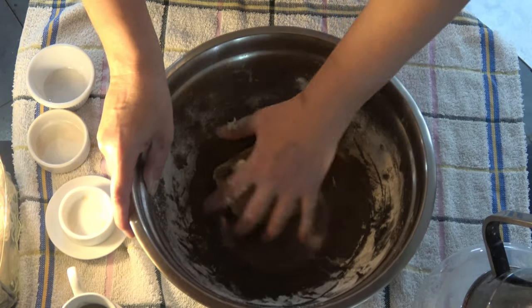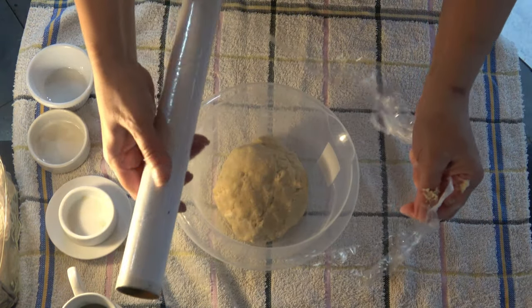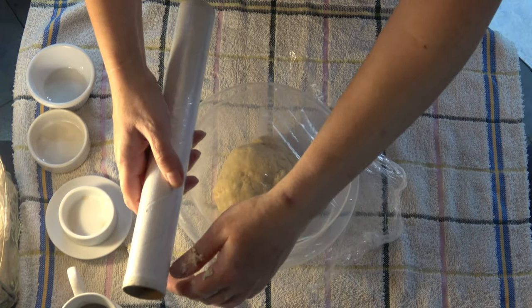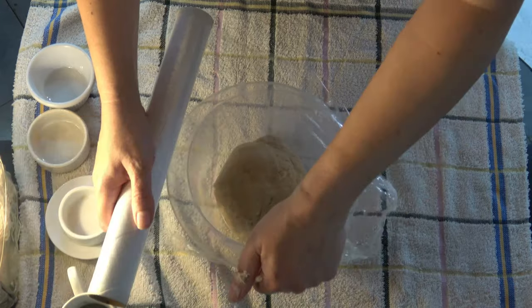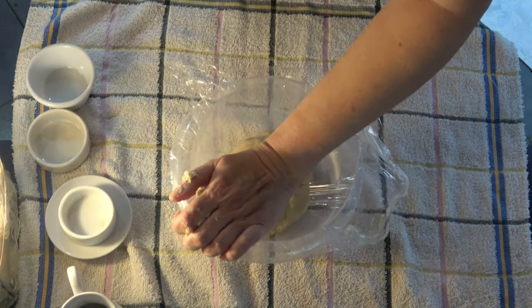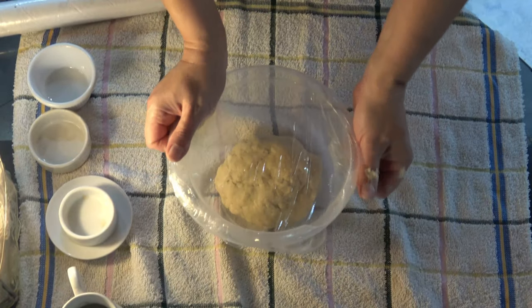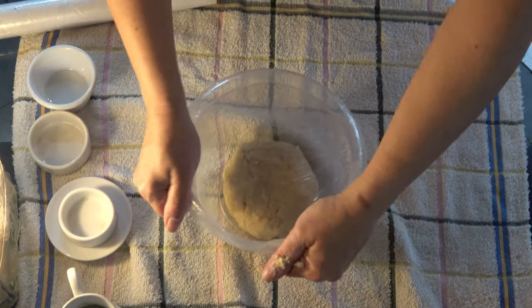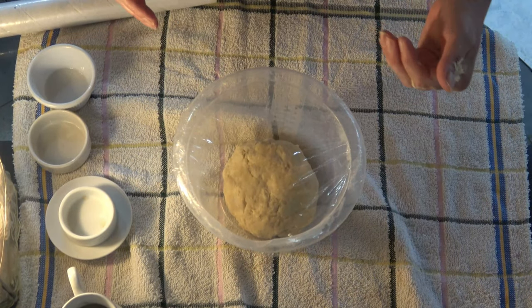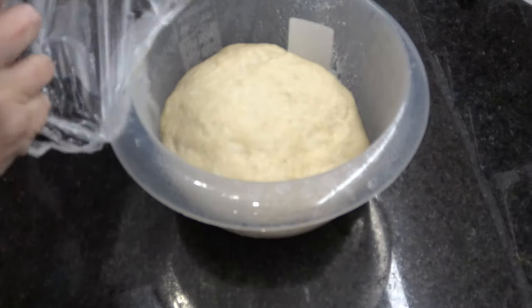Una vez que amasamos, la tapamos con un film y la dejamos reposar hasta que doble su tamaño. El tiempo depende de cuán cálido sea el lugar donde la dejemos — pueden ser media hora o 45 minutos. Cuando dobla su tamaño, seguimos.